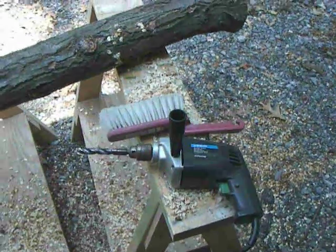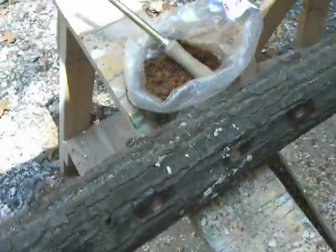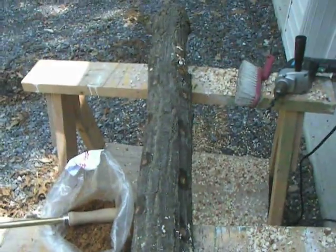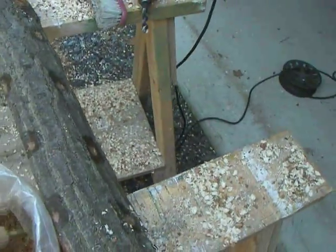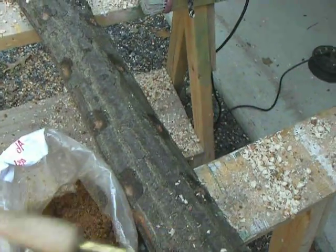You want a drill with about a 7/16ths or half inch bit, and of course you want a log. You also want your inoculating tool, which looks like this — it's used to put the spawn inside the log.